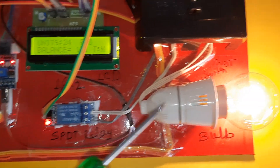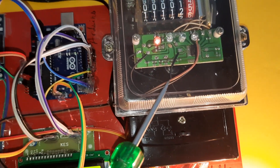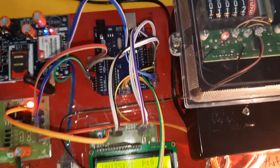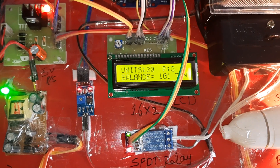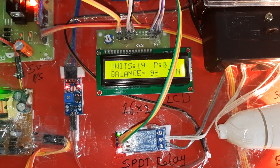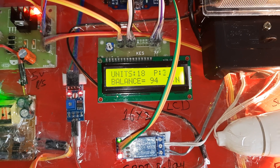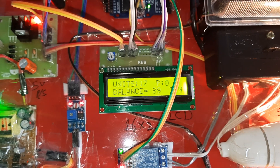The SPDT relay — single pole double throw — is used to switch the AC bulb on and off. The energy meter input goes to a single socket, and that socket output goes to the power supply. The Arduino UNO R3 board has a reset button and USB programming port with the ATmega328 controller IC. Whatever pulses are coming in, the system continuously decreases the unit values.